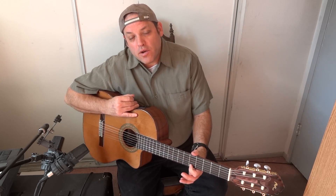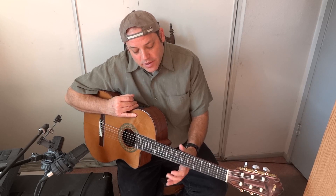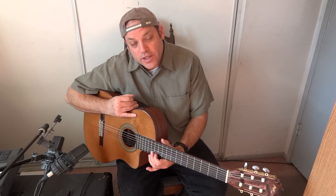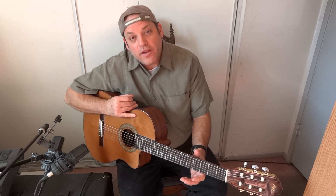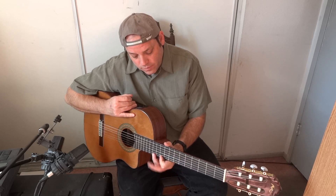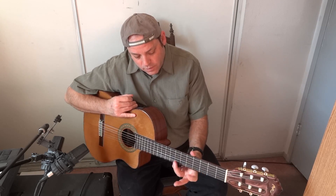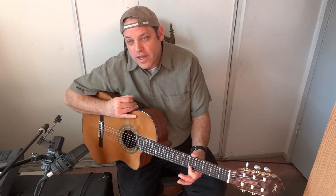That's one example. It sounds kind of cool. You can pull the scales — it goes five, seven, pull, seven, eight, eight, ten, ten, twelve, twelve, thirteen, ten, twelve, eight, ten, seven, eight, five, seven, and then four, five. And you can do different kinds of patterns, but that's the trip for that one.